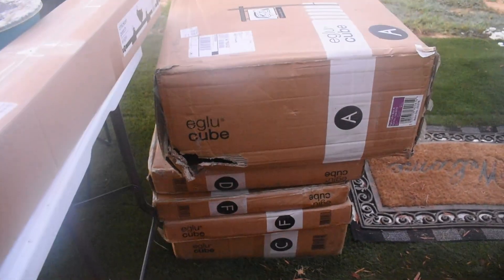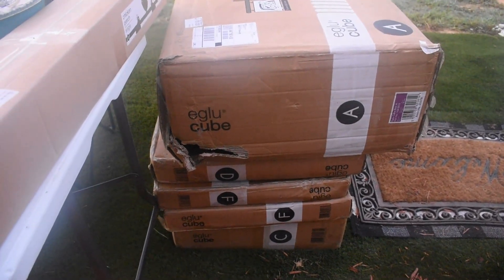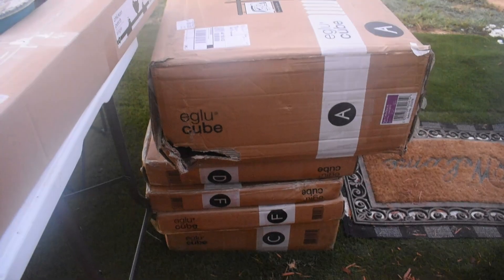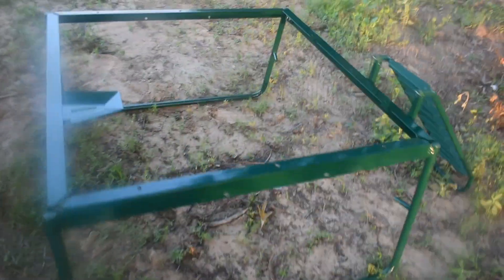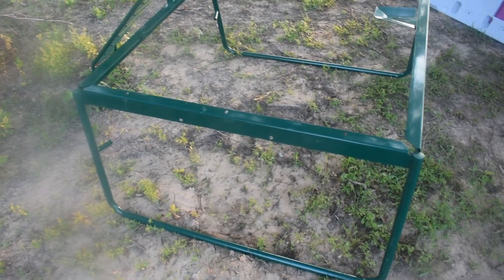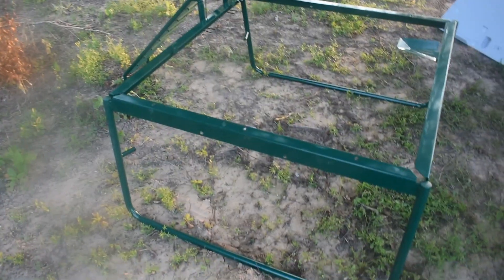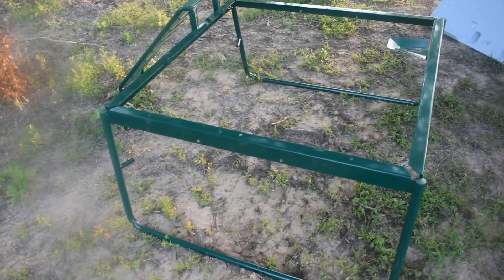It's quite heavy, so hopefully nobody would steal it. We're going to get it moved to our spot and start unboxing to see if I can build this by myself. Progress update: box C is complete. It took about 15 minutes, probably longer than it should have, but I read the instructions about 30 times. Very easy once you get the hang of it — I just kept double and triple checking myself. There's the beginning of the frame.